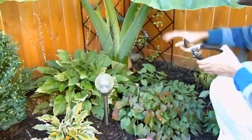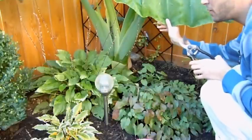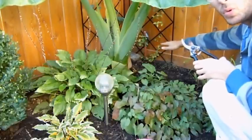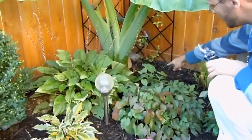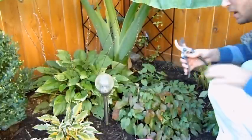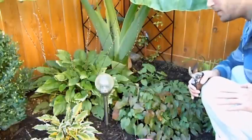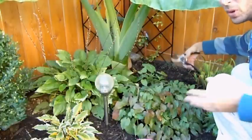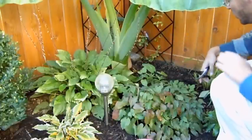I'm going to let this big elephant ear, the Thailand Giant, get hit by frost and then I will bring in the root base and grow it over winter like that. But as you can see back here, we have a baby growing here. I don't want it to get hit by frost because I don't think it would be able to survive it — it doesn't have any tuber or corm or whatever you want to call it that these bigger guys have for food storage.